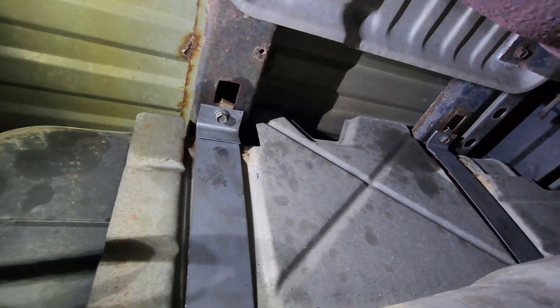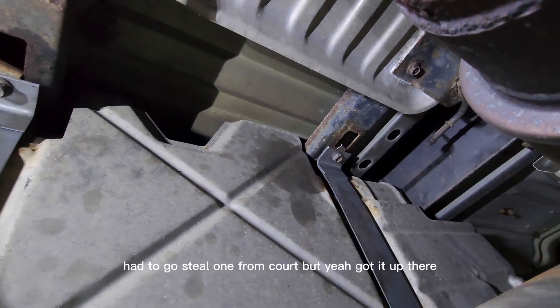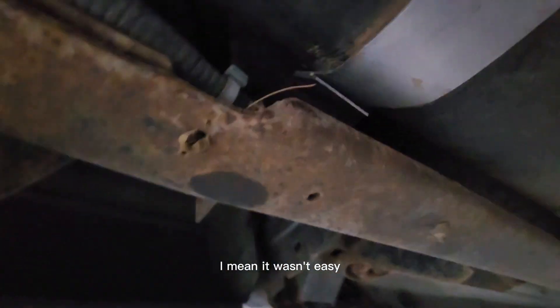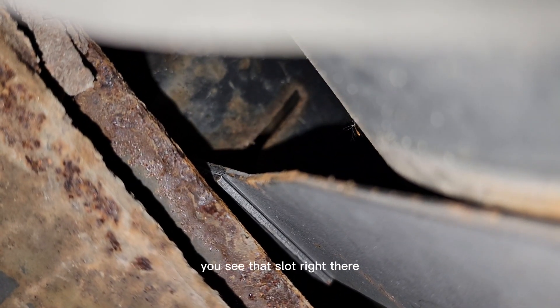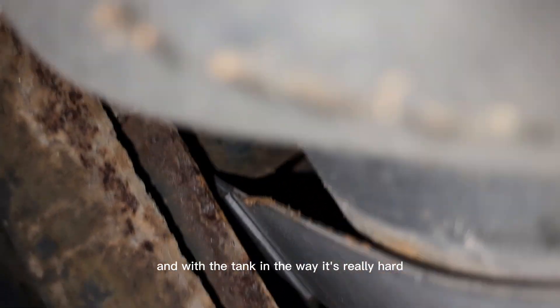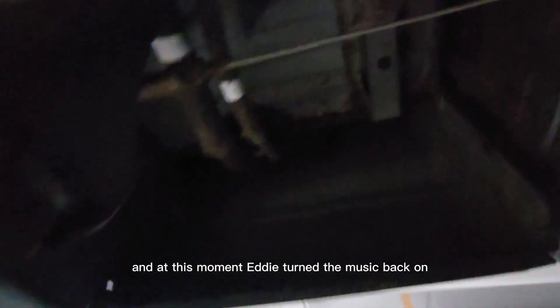That took a little longer than expected because I had to find some hardware — the old stuff was just trash. I got some clips I had for a while and had to steal one from Courtney. That side was a pain in the butt, but I got them up in there. The biggest issue is the way the straps slide up inside that slot — you can see that slot right there. With the tank in the way it's really hard. Long story short, it could be done on the ground but you'd probably have to take the tank out most of the way.